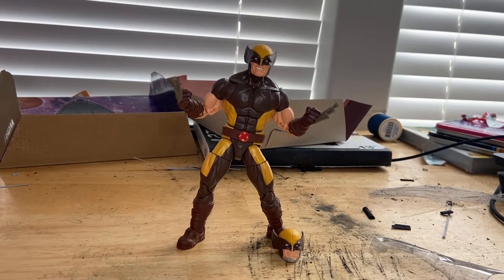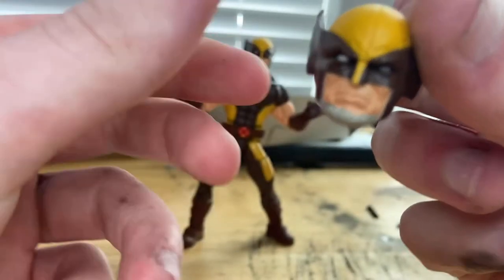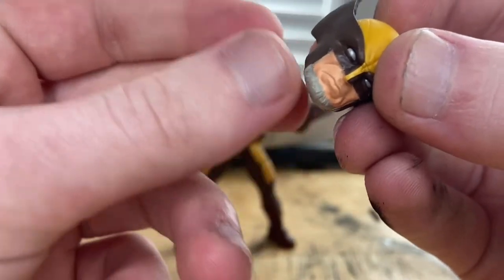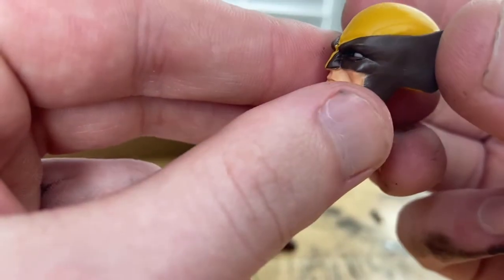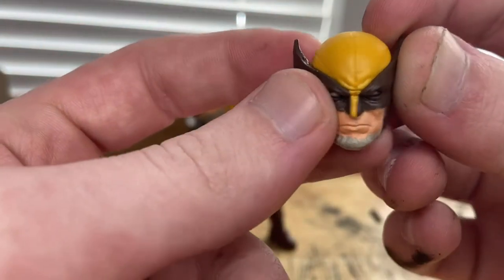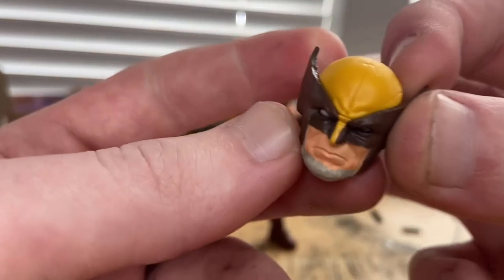Here it is out of the package. We get one accessory — an extra head with more of a serious face. You get some gray hairs for the beard part, like a chin strap for him. And then you get this cool mask for him. It kind of reminds me of the mask they were going to give him for X-Men Days of Future Past, but they decided not to.